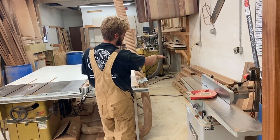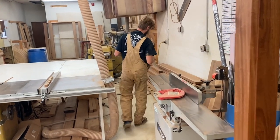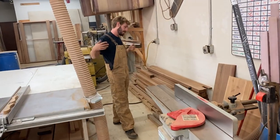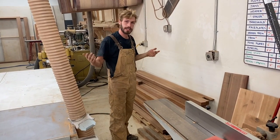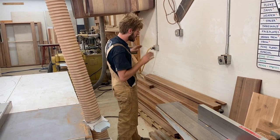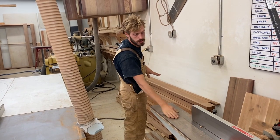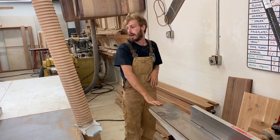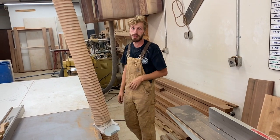Over here is where we keep our rough saw and sapele. We're getting pretty low right now, so we're going to have to re-up. This comes in between 6 and 10 inches wide in the rough, 13 feet long. So we'll take the beam saw to it, split it in half, stack it over here. That way we can process it from here, get two square surfaces on the joiner, put it through the planer, and then the table saw so we have some dimensional lumber to work with.